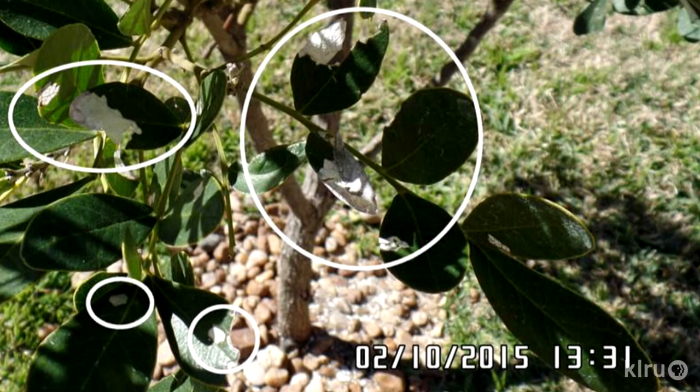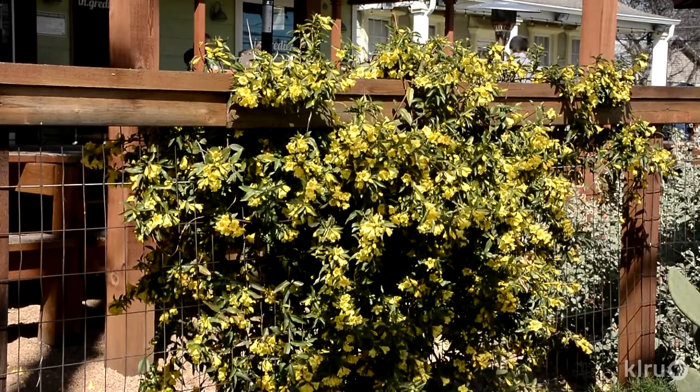The good news is there's so little damage and the plant is so healthy that I don't think there's anything to worry about, regardless of the root cause. It's old damage and the plant has now recovered quite well, so there's no need to treat those problems.